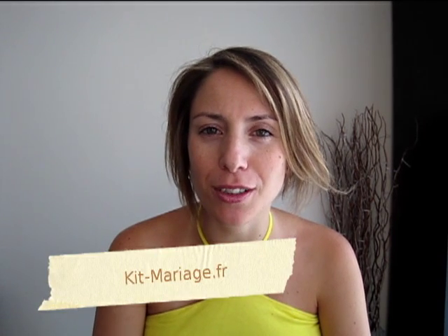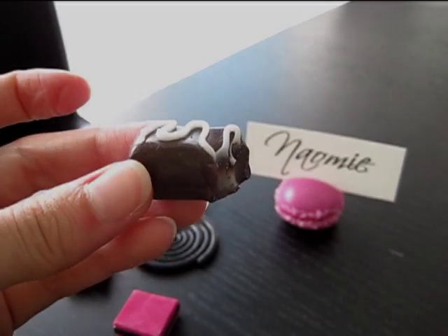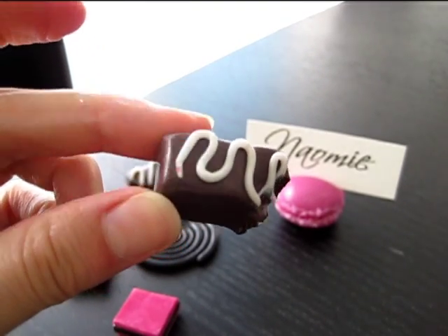Bonjour et bienvenue dans l'émission Télé Kits Mariage. Nous allons voir aujourd'hui la pâte fimo pour faire des portes noms de table. Dans ce tutoriel, nous allons réaliser ce petit chocolat.